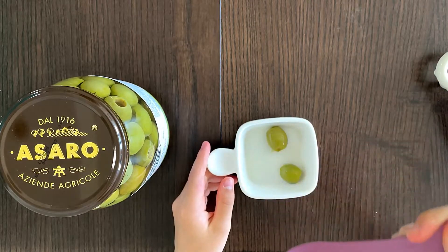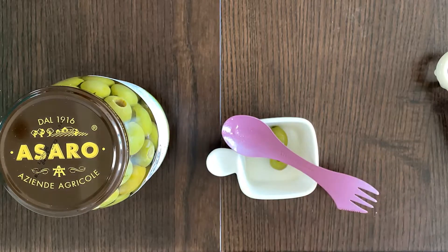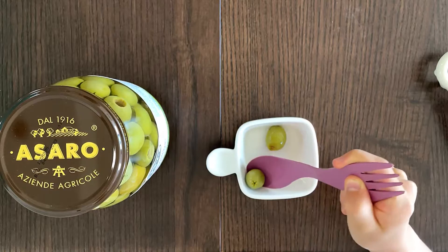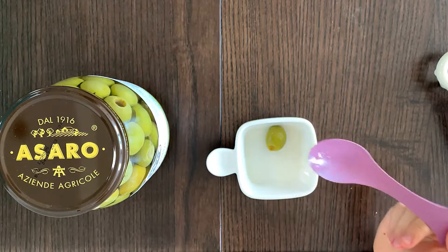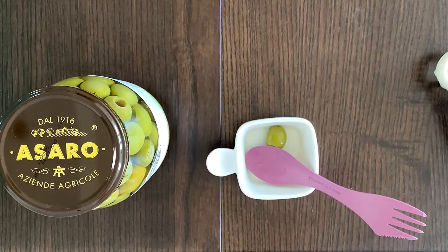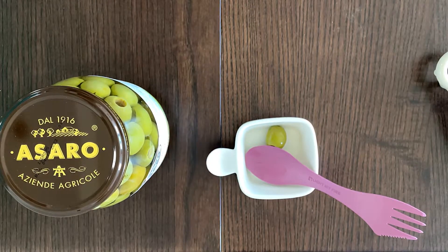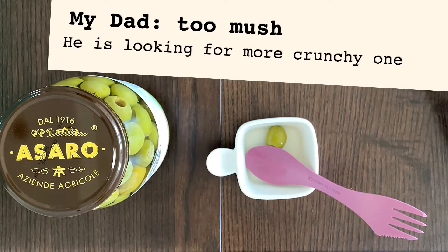I'll taste one. Mmm. That mushy olive taste. Some of the olives are very crunchy, but this one — let me taste another one. Some of them are mushy, so they're not. I like both of them. We all love this olive. It's very good. On the more of a mushy side, it is kind of salty. If you eat it with something else, it's not that salty, but if you eat it just alone like me, like a snack, then it's kind of salty.